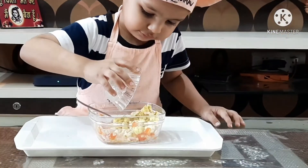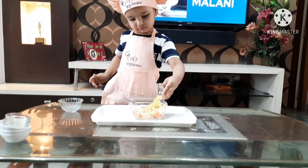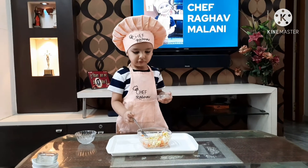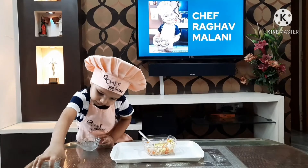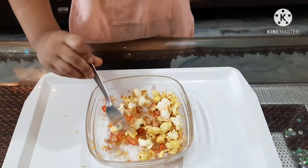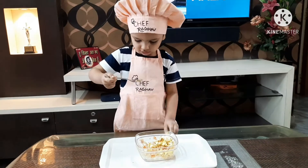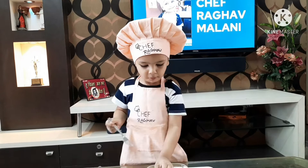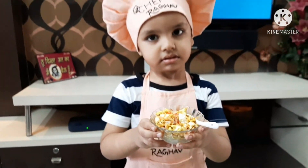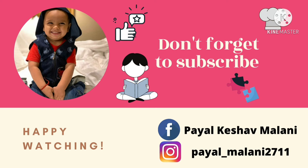Let's add popcorn to the mix, and at the end we will add lots of barik sev. Now we will mix, mix, and mix. Time to taste - yummy yummy! Wow, it's too tasty! So friends, this is our final dish. I have served it from the bowl and I am loving it - lots of love for you all!